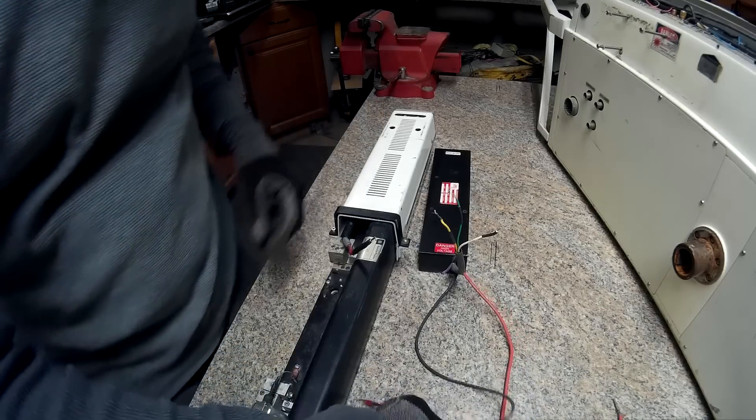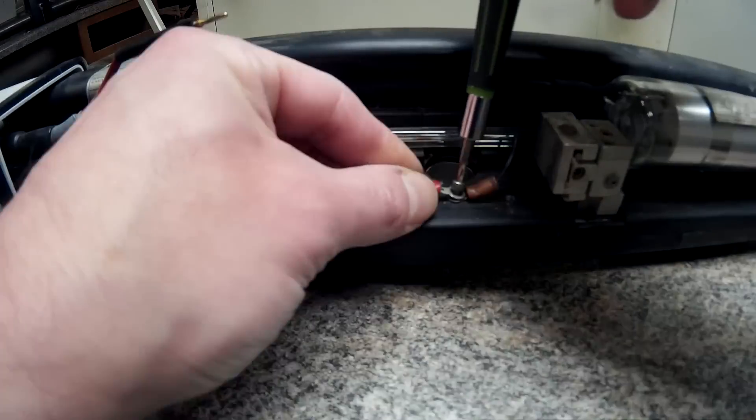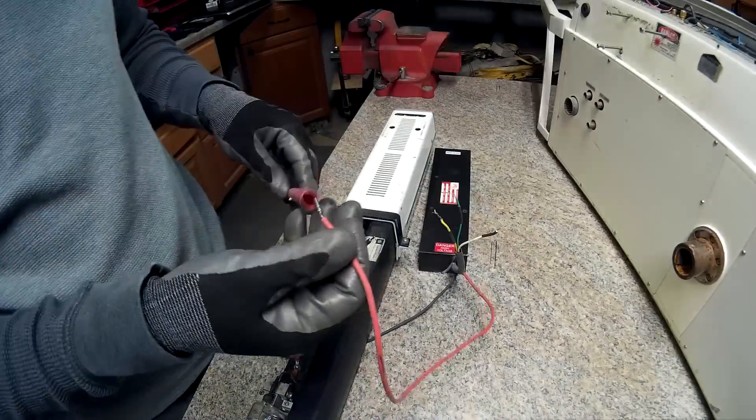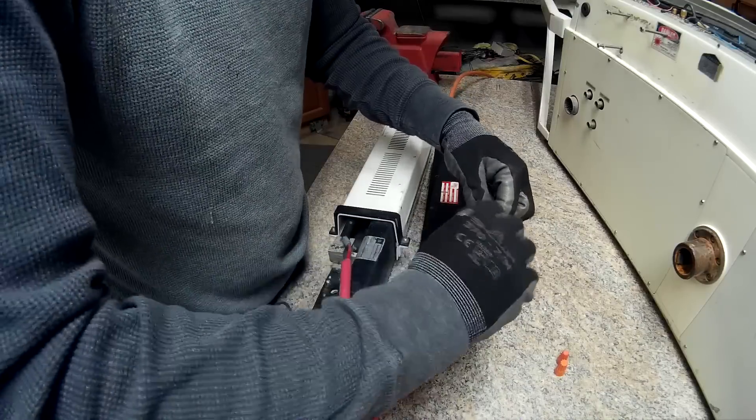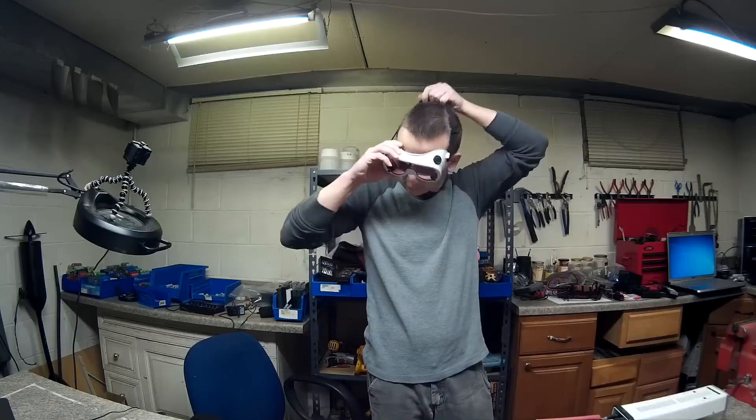Okay, I'm going to go ahead and hook it back up now. Contact. We'll be back.